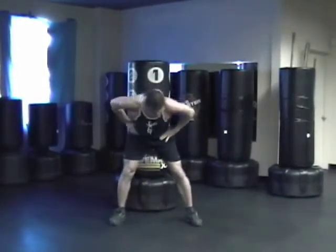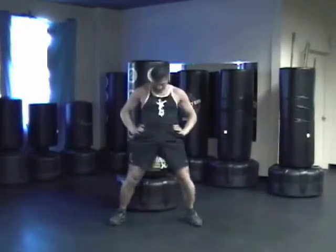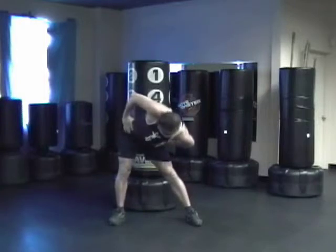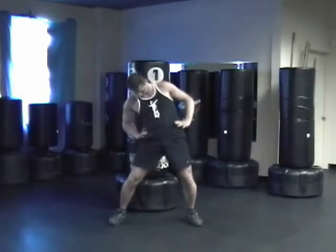Circle your hips — you want to loosen up your hips. We use our hips a lot in cardio kickboxing. And let's go the other way, nice and loose, slight bend on your knees so you don't fall.